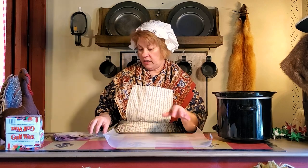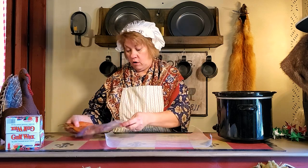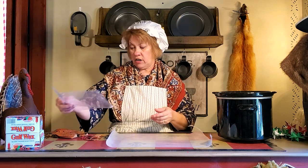Hi everybody, welcome back to Cabin Crafts. My name is Candy and we're going to show you today a little quickie craft. It's just starting to turn fall around here — I don't know if it is in your area.